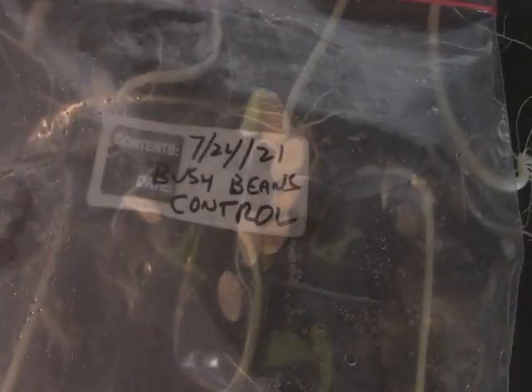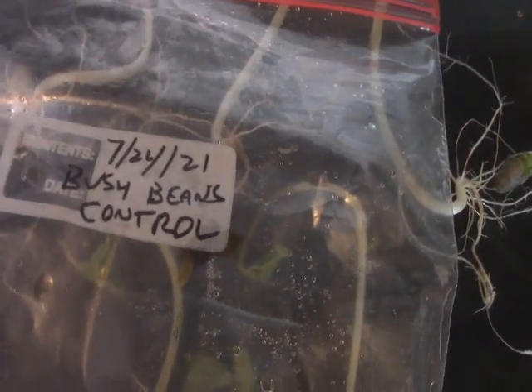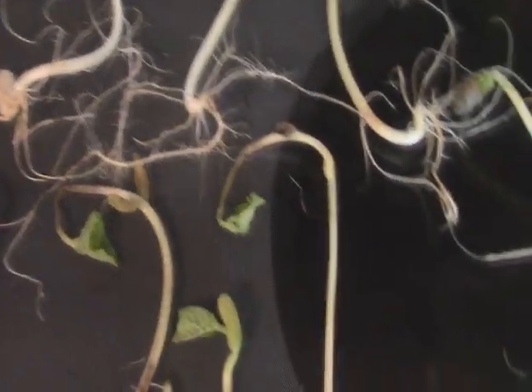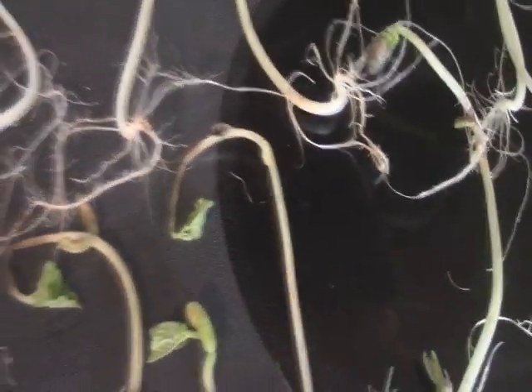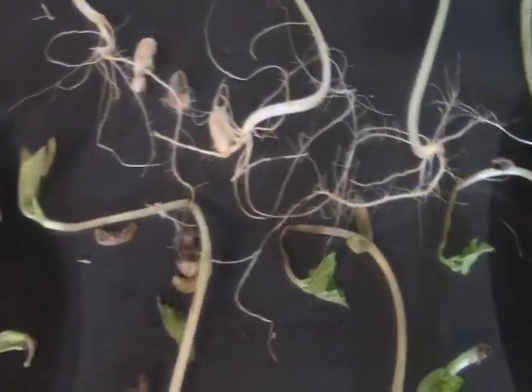It's an interesting outcome. This is my control group — non-freeze dried Blue Lake Bush Beans. They all did pretty well; some of them were a little late to the party. But I had 19 out of 20 that germinated, and the germination rate is what I'm after.